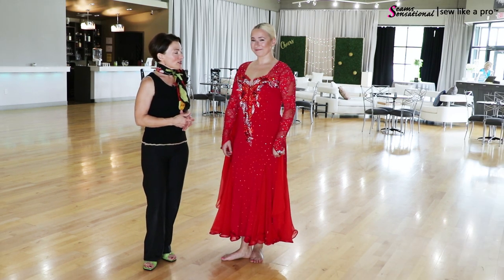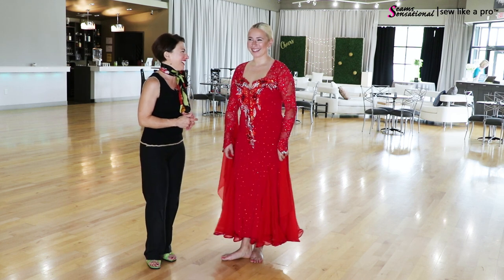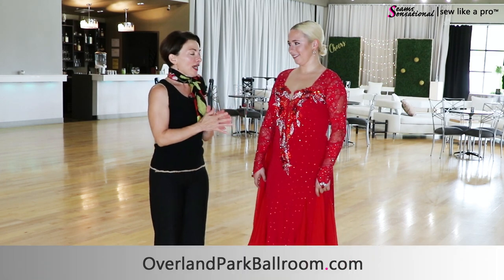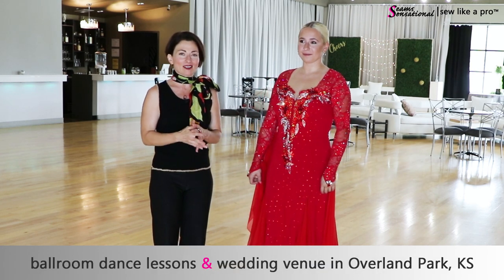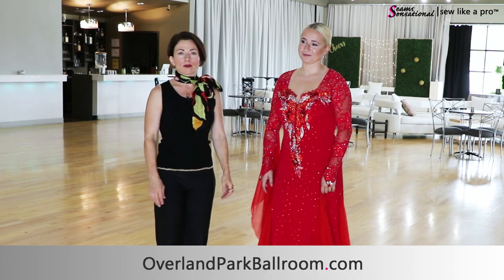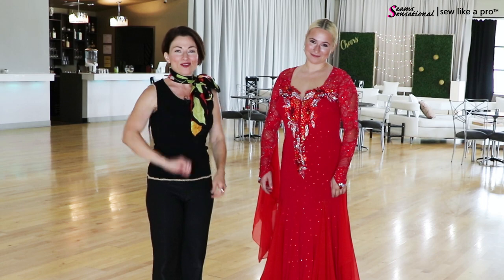That is it for Carly and I — this is really the last one we are filming because they have work to do. Thank you all for being here. Thank you, Carly, for bless your heart trying on so many dresses. And thanks again to Amy and Harrison, the other teacher here who's been assisting me behind the scenes. And this gorgeous Overland Park Ballroom in Kansas — it really is spectacular. Thanks again and I will talk to you another day.